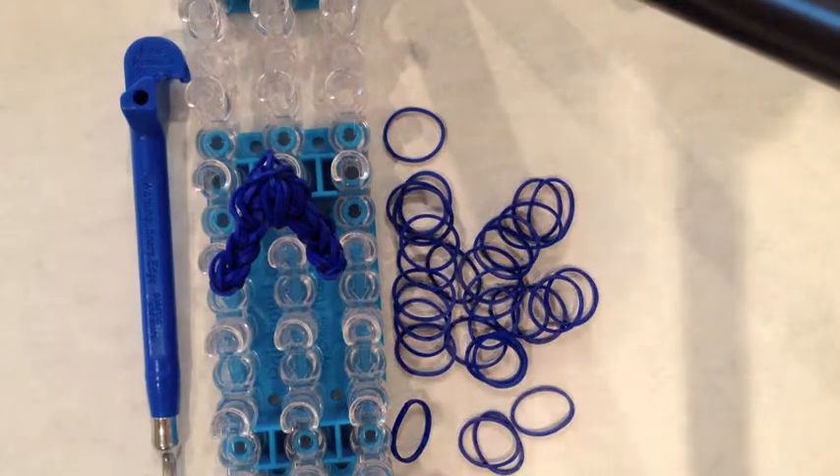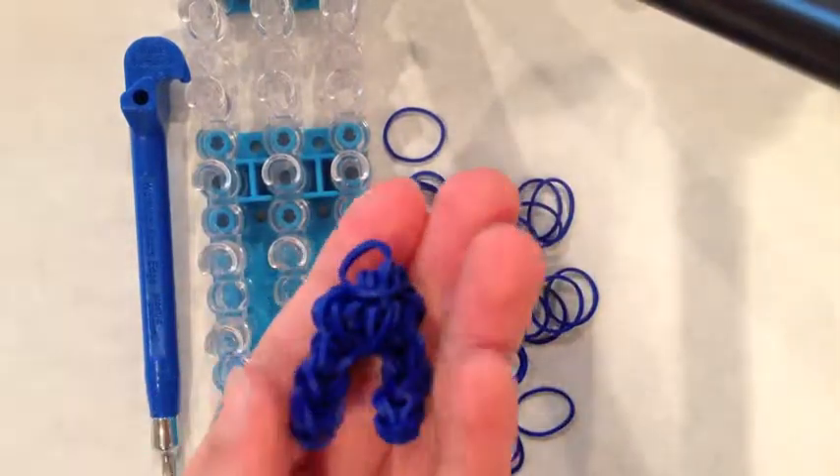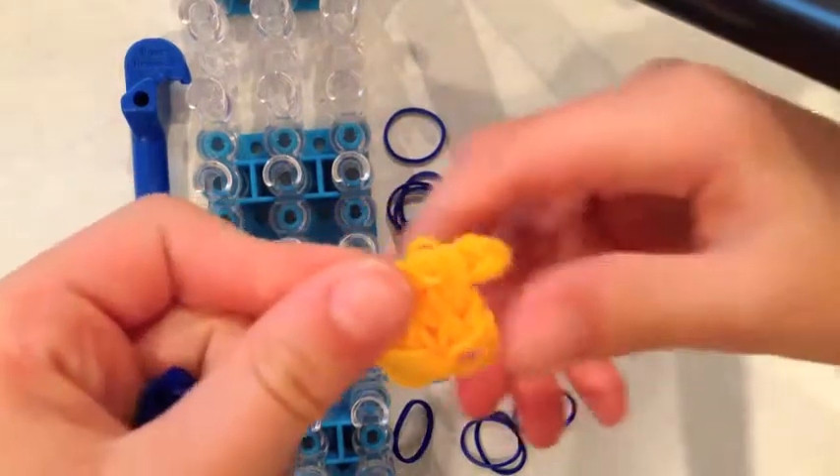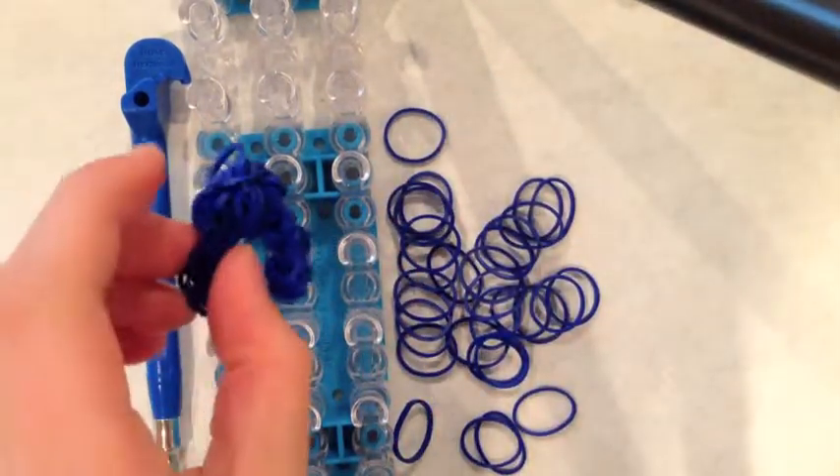Hello Loomers, this is Loomytunes and today I will be showing you how to make these pants charms. Along with this, you might also want to make a shirt charm which is on my channel. So let's get started.